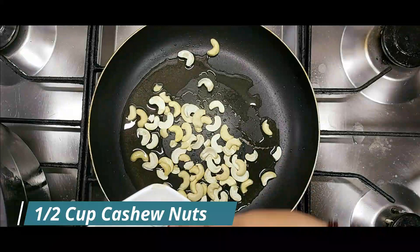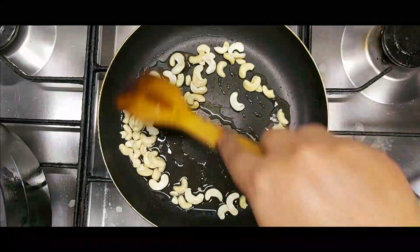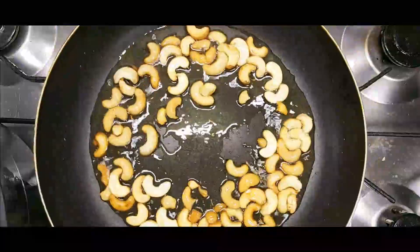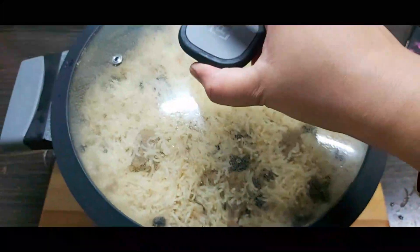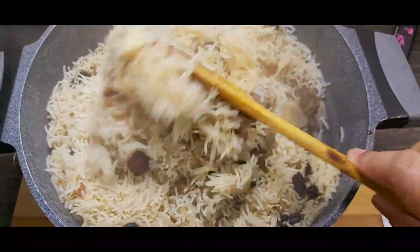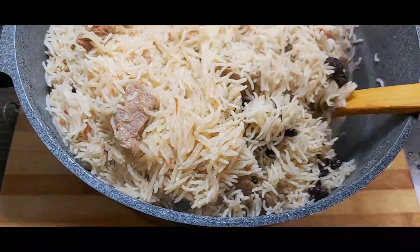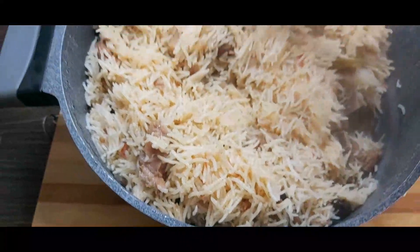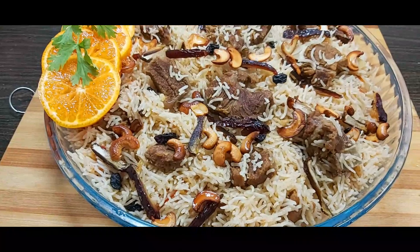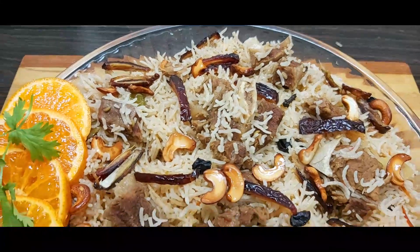There are two tablespoons of oil. I put the kaju (cashews) in and fry them until golden color, then remove them separately. Now the chawal (rice) is ready — our beautiful pulao is ready. We serve the chawal and put the orange on top.